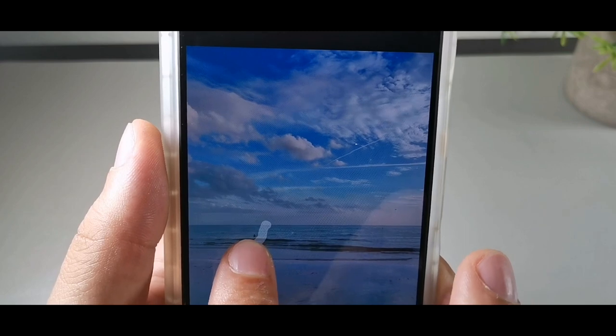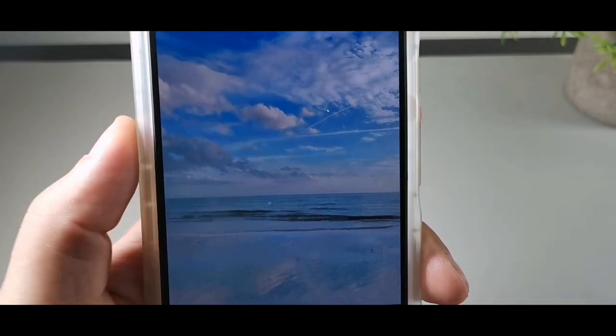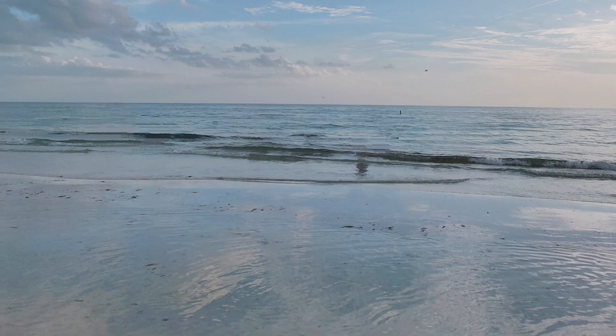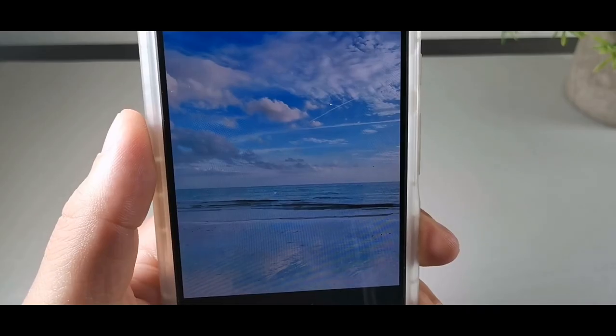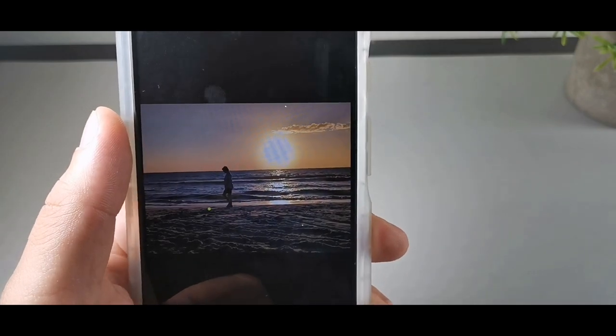There's something right here, let me just remove that. Wow, that looks actually perfect. The colors are pretty decent on here. That's actually pretty cool. Let's skip to the next photo.